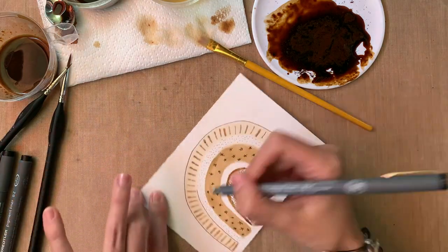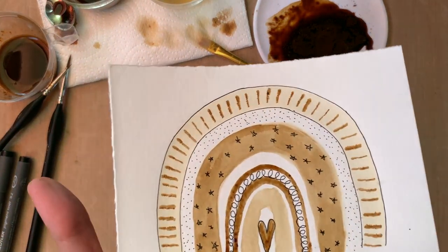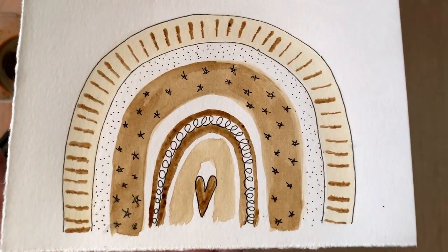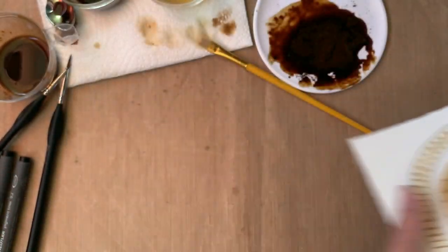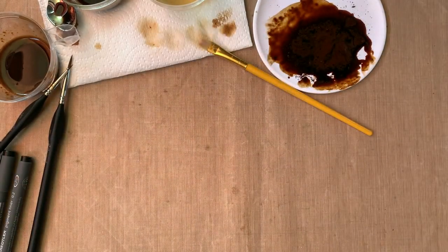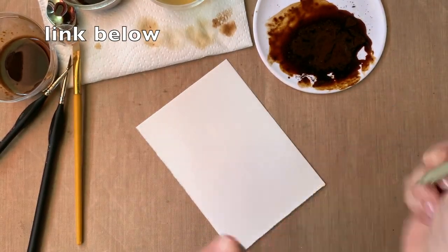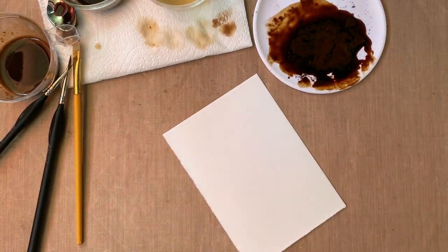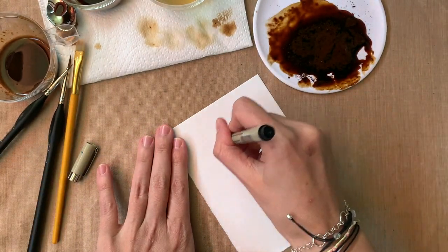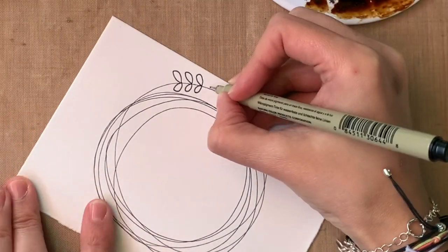I added some extra details and this is what it ended up looking like. As always, these are available for you to print for free, so use them for personal use and print them as many times as you want — I'll have a link in the description.